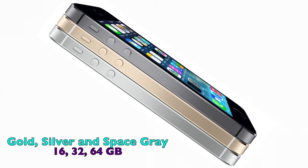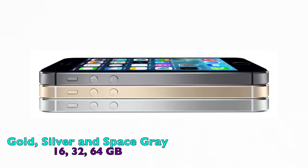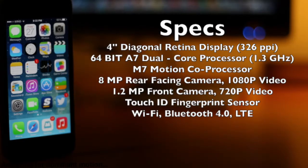I have the space grey model here unlocked, and it also comes in gold and silver, available in 16, 32, and 64 gigabyte configurations. Quickly taking a look at the specs: it features a 4-inch diagonal Retina display, a 64-bit A7 dual-core processor clocked at 1.3 gigahertz, working alongside an M7 motion coprocessor. It also features an upgraded 8-megapixel rear-facing camera capable of 1080p video recording, a 1.2-megapixel front-facing camera capable of 720p, a new Touch ID fingerprint sensor, Wi-Fi, Bluetooth 4.0, and LTE technology.